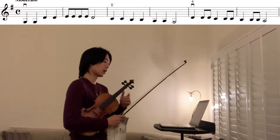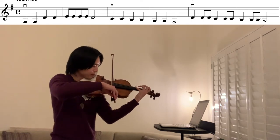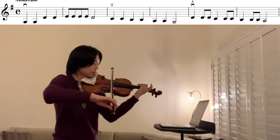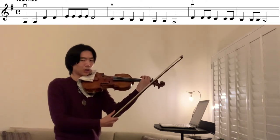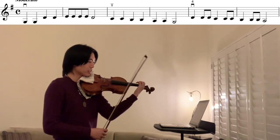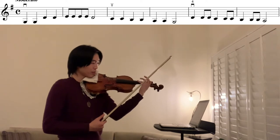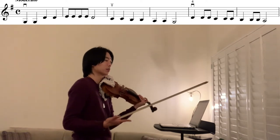Let's play a little bit of that fourth finger at measure five. Keep your elbow in and make sure you're using a lot of bow to get that nice sound.